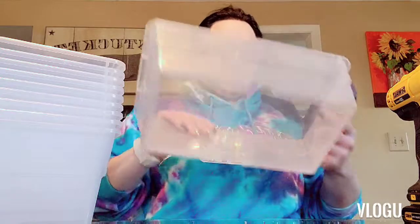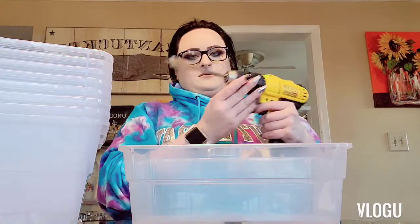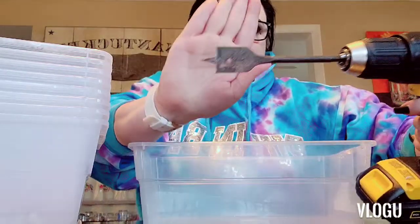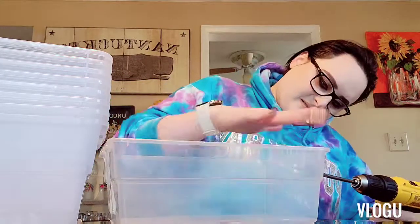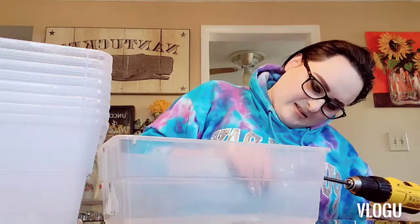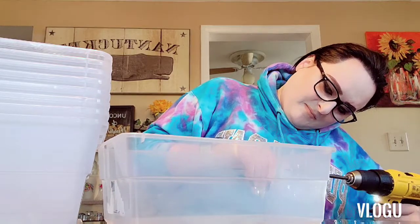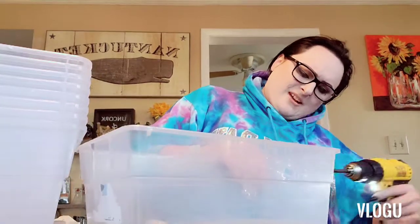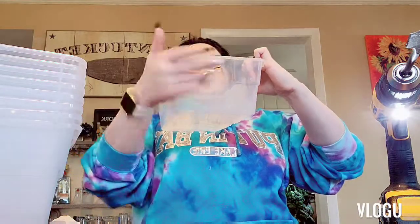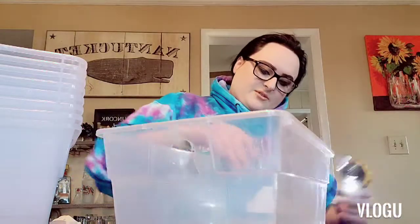I'm gonna show really quick how I make these isopod bins. We're going to take your drill with a paddle bit, hold the bin down like that, and then just drill. That one kind of cracked but it's okay because it's still going to be screened over — the screen's going to go all the way across, so the little crack doesn't really matter if it's not perfect, because we're going to be screening over it.